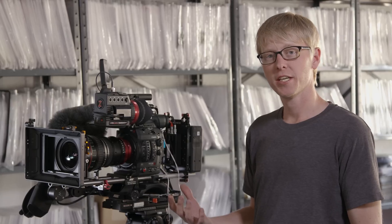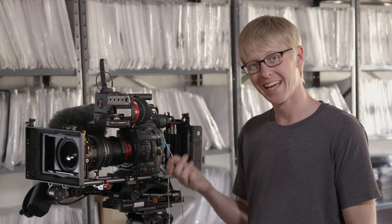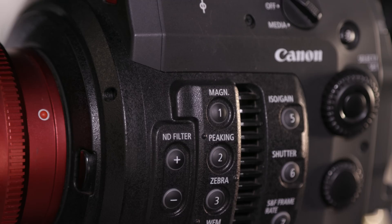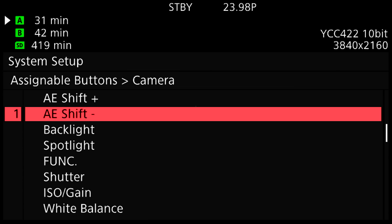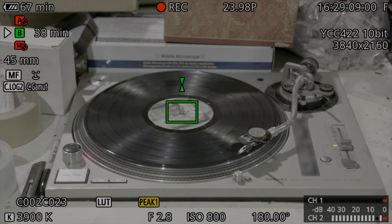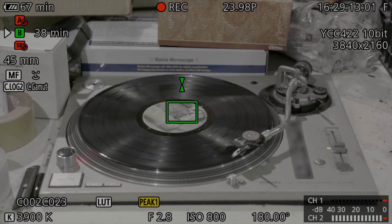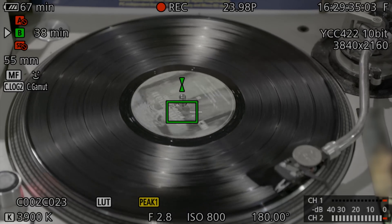Since I just reassigned the focus guide on the hand grip to white balance, I'm going to change button number 1 on the camera body to be focus guide. I'll press and hold menu and press button 1, reassigning it from magnification to focus guide. What's great is that even in manual focus, it still gives me an indicator as to when I'm actually in focus, so I at least know if I'm close while shooting.